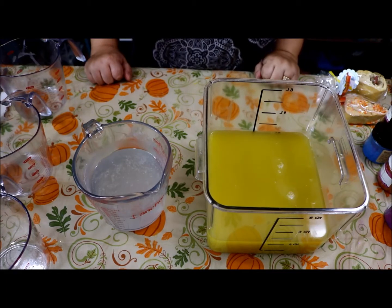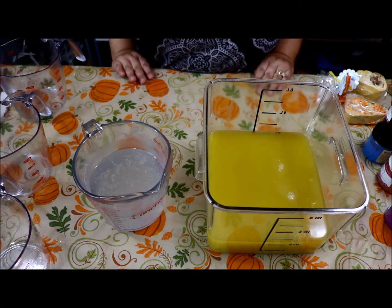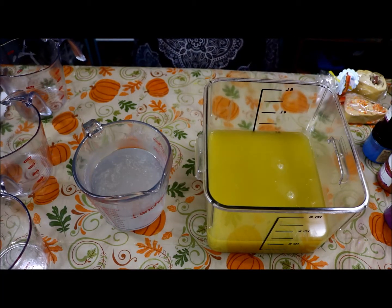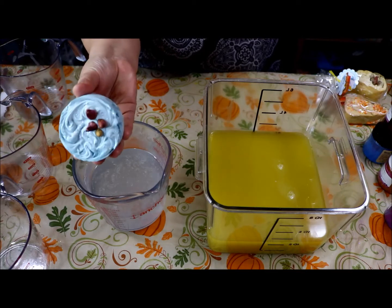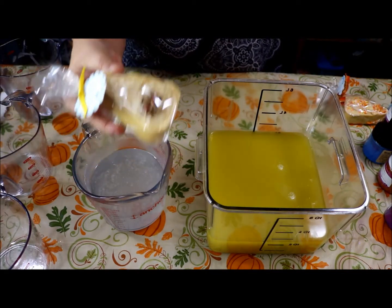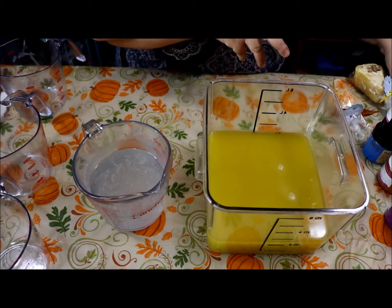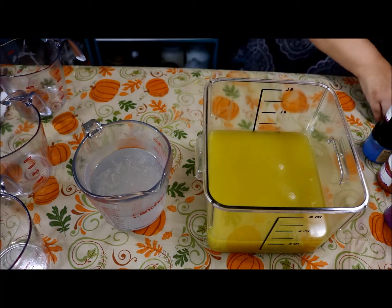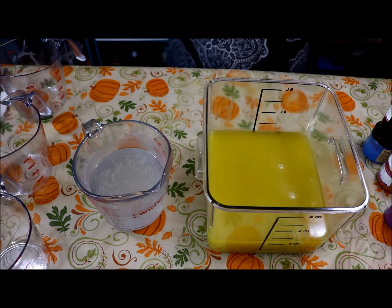Hi everyone, welcome back to Blue Piano Soaps. Ellen here. Today we are going to make some more of those guest soaps. I know you guys think I'm obsessed with those guest soap molds, but I love them. Here's some earlier ones I made — you've seen these before. I made more because they were such a good seller. They're just so pretty.